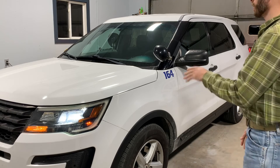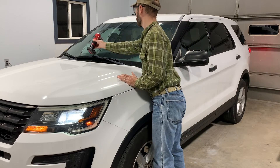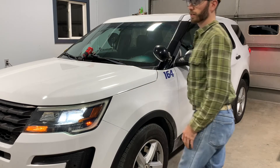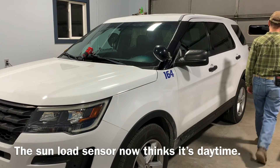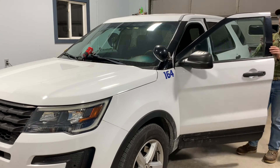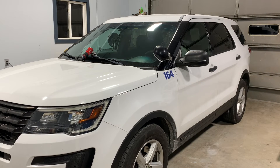It seems bright in here but I'm going to make it even brighter by putting a flashlight on the sun load sensor. I'm going to point it right on the sun load sensor — and look at that, the lights went off. Headlights, parking lights, marker lights, rear lights all went off. We also set daytime running lights to be coupled to the automatic headlights, so let's see if putting the vehicle into gear brings the lights back on.